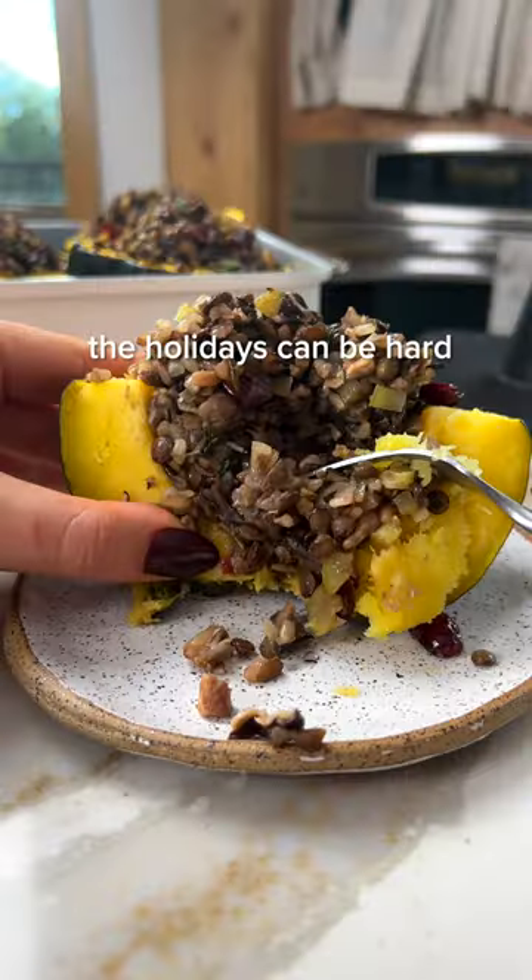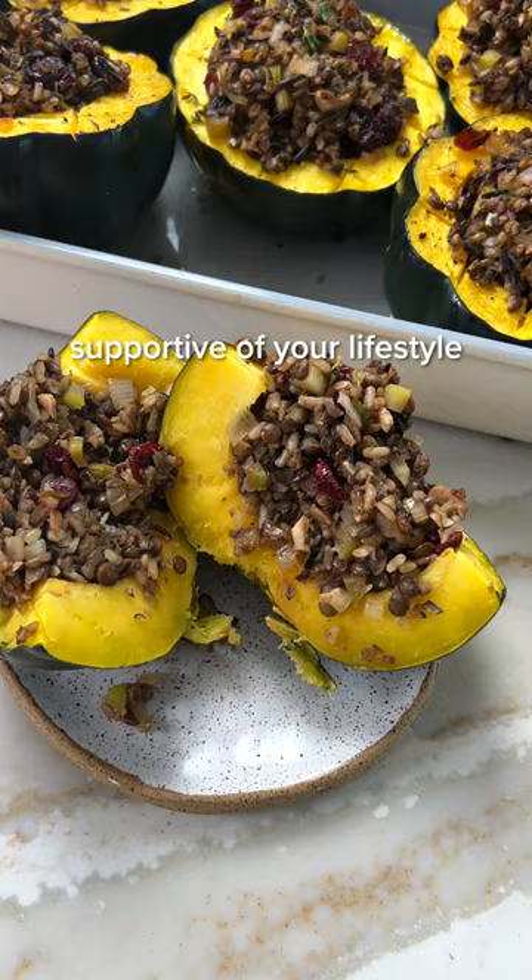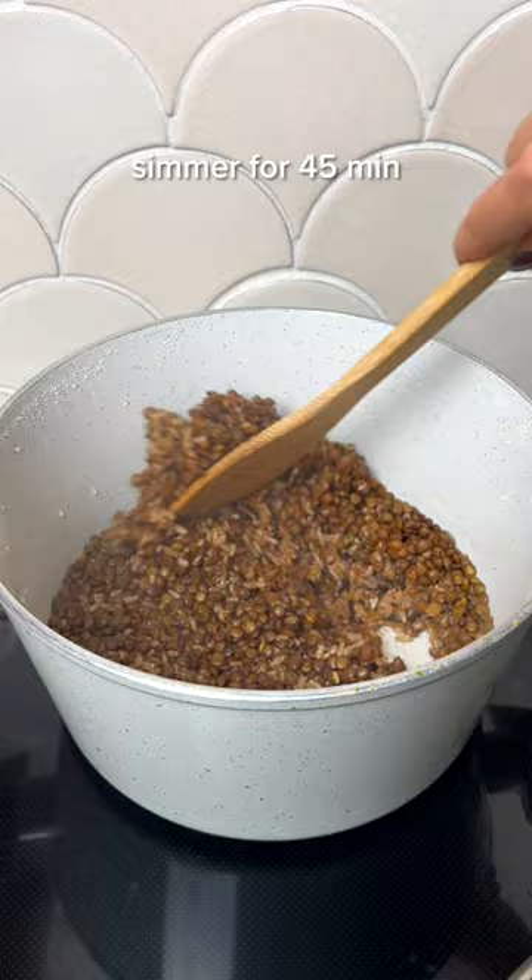Being vegan during the holidays can be hard, especially when you're going to visit family who may not be supportive of your lifestyle. I don't expect people to change their favorite holiday dishes just because I'm attending, and I usually end up bringing my own dishes that I can eat, plus a little extra to share with others.